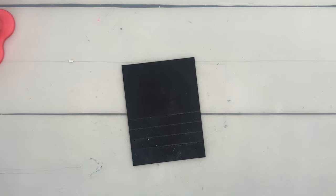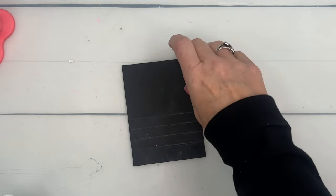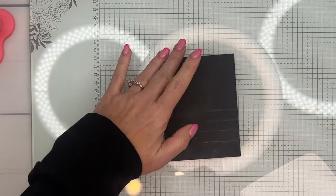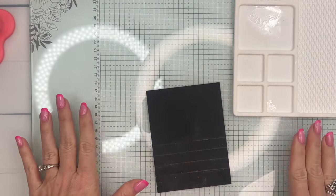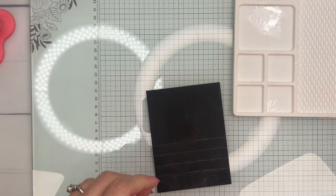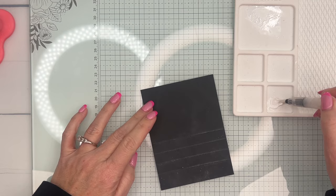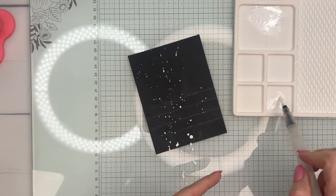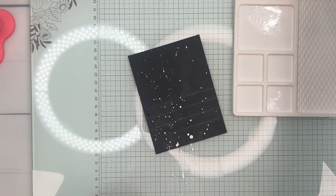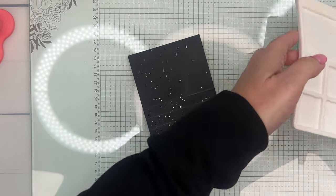Now I'm going to bring over my glass mat and do some splatter. This is a really cool glass mat you can get during Celebration when you purchase a starter kit — it comes with a silicone mat that's great for watercoloring and messy projects. I'm going to add just a little bit of water and then splatter by hitting the brush on the tip of my finger. I'll set that aside to dry and work on the other parts.